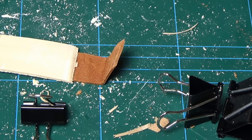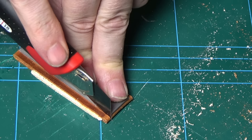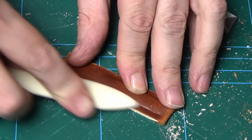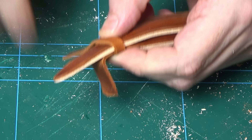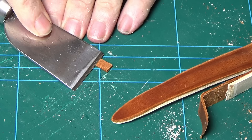I make straps occasionally on commission for fellow collectors, normally for deployant clasps — straps can be hard to find for things like Omega deployants or Cartier deployants. But a basic bog-standard strap that goes on a buckle is such a wonderful thing to make. I love making them and putting them on my own watches. Vegetable-tanned leather can be really nice to work with; chrome-tanned I would avoid. You can spend a little more money on quality material since you're not using a massive amount of it.